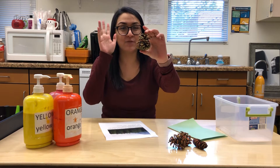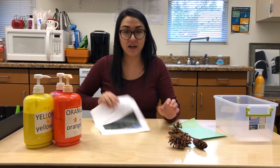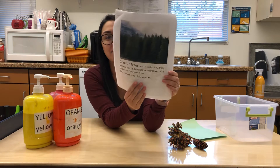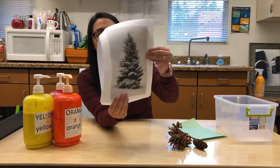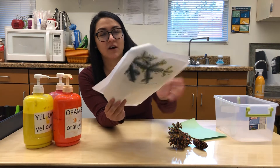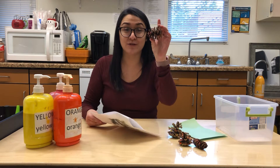Raise your hand and wiggle your fingers if you've ever seen a pine cone. Pine cones come from conifer trees — evergreen trees that look like this. Show you another picture. And remember, they have pine needles. Conifer trees have pine needles, and these are the seeds that they drop to grow new trees.